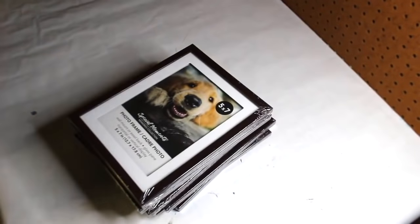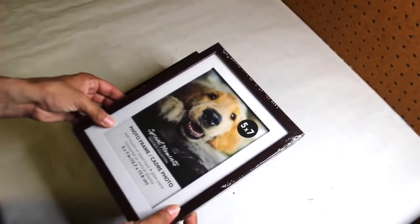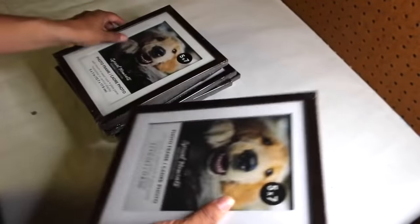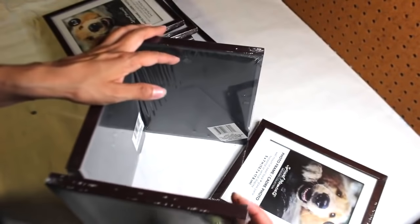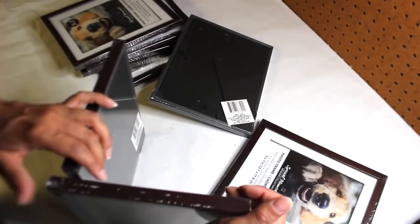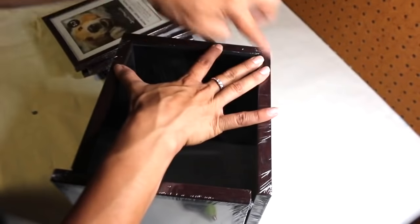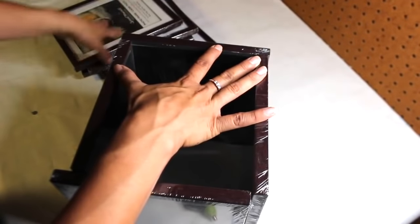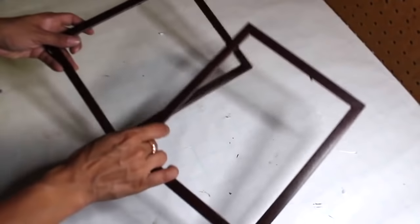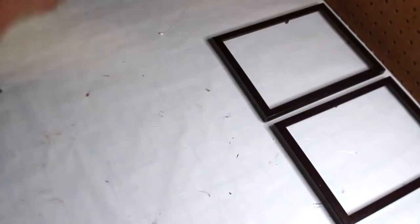I'm making a two-tiered shelf using eight five-by-seven frames from Dollar Tree. We're going to remove everything from the frames and glue four together — I'm sure you've seen this on YouTube, I've done it quite a few times. You'd just glue them down like this, and we'll do that to both sets of four. I have two frames where I removed everything — this is going to be the front of the shelf. The other six I left with the inner part inside.